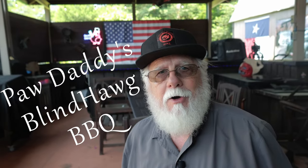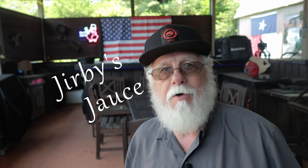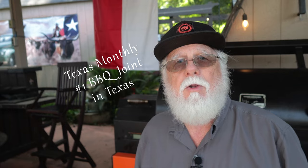I'm Paw Daddy from Paw Daddy's Blind Hog Barbecue, and today I'm making Jerby's Joss for the first time. Jerby Barbecue is a YouTube channel run by none other than Johnny White, who's part owner and the front man for Goldie's Barbecue, current Texas Monthly number one barbecue joint in the state of Texas.